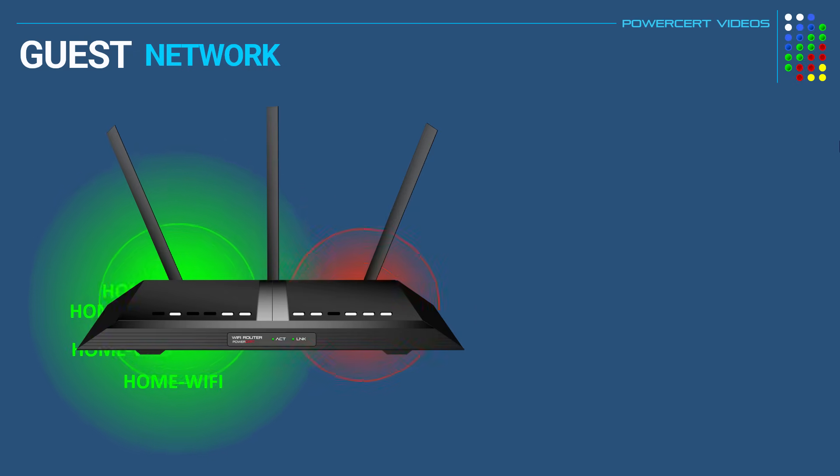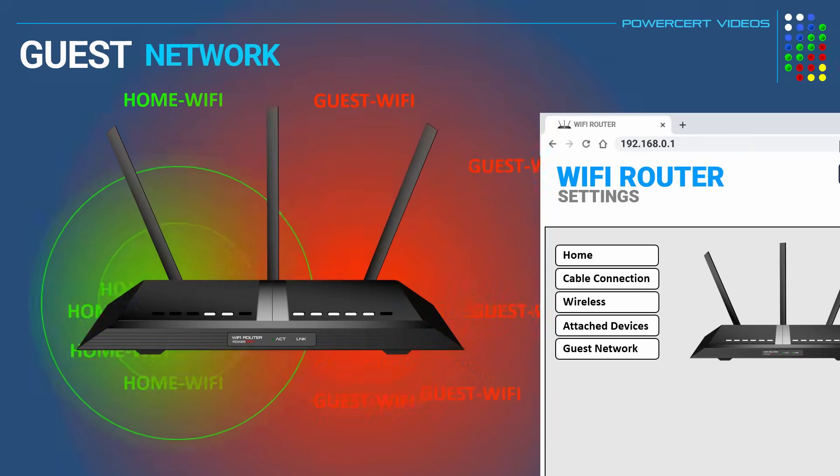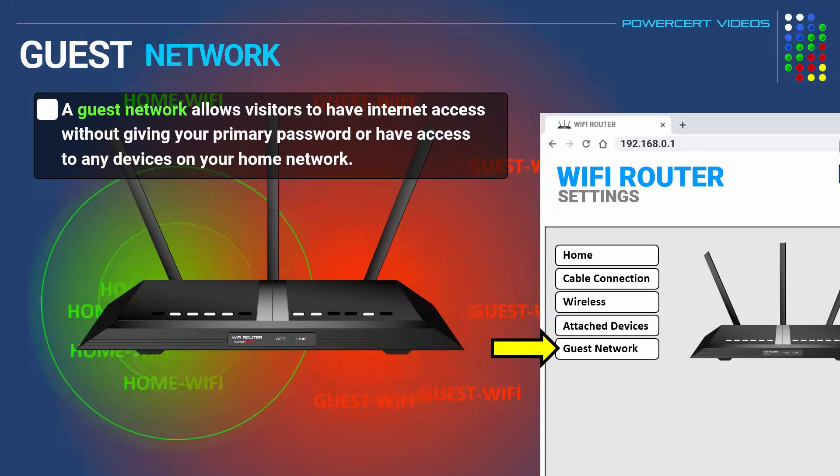Hello everyone. Have you ever purchased a new Wi-Fi router and when you started to configure the wireless settings, you noticed a setting that says guest network? And maybe you wondered what that is. Well, a guest network is a feature on modern Wi-Fi routers that allows visitors to have internet access in your home if you don't want to give them your primary Wi-Fi password or have access to any other devices on your network.